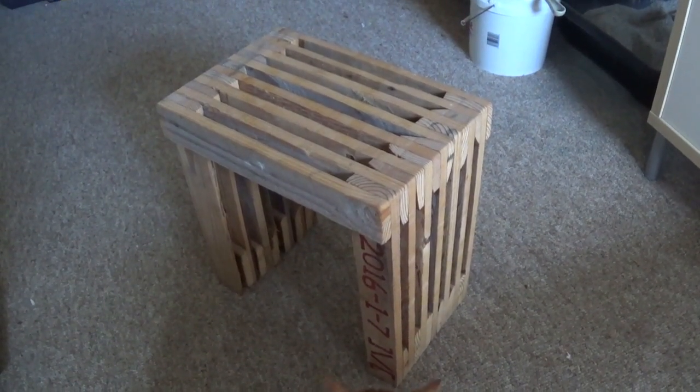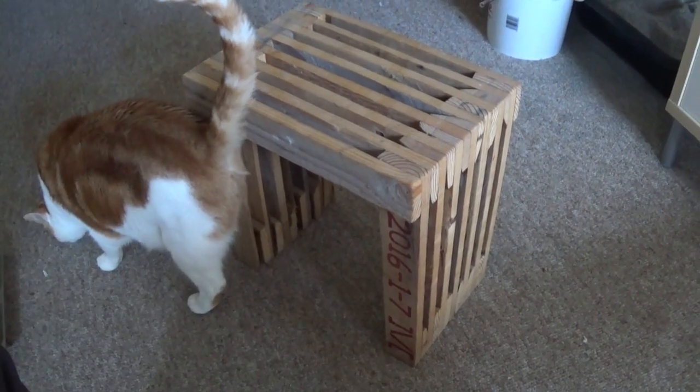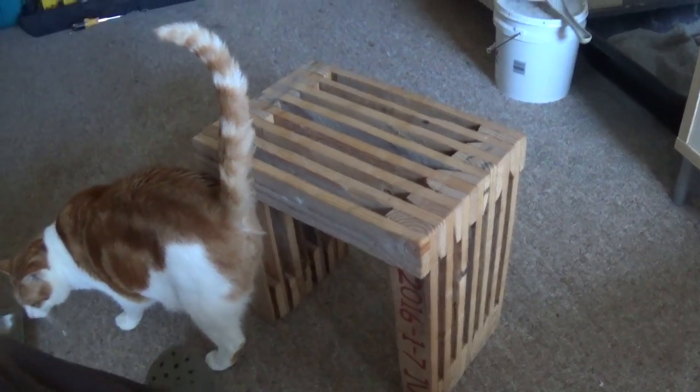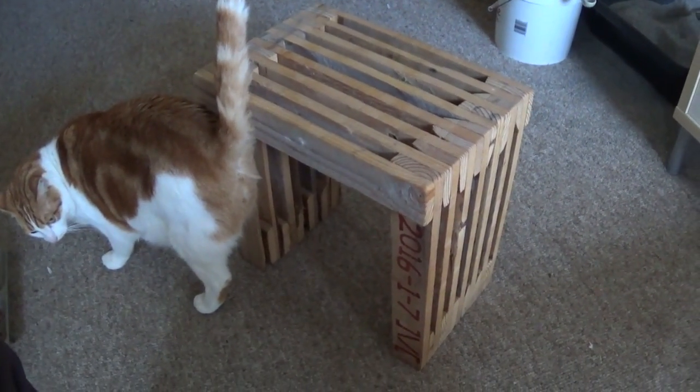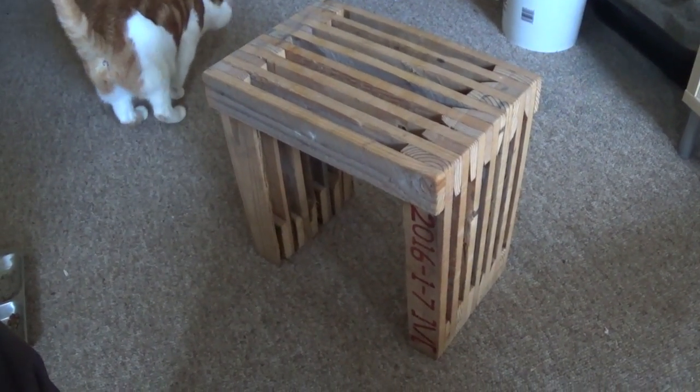If you're into woodworking at all, you've probably heard about one of the hot new trends. Not cat butt, but CLT, which stands for cross-laminated timber.